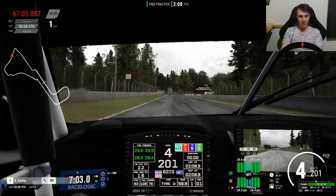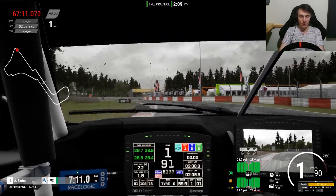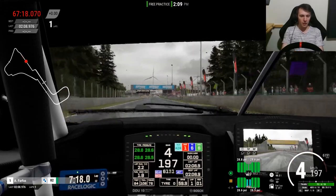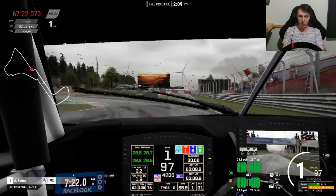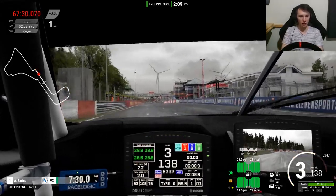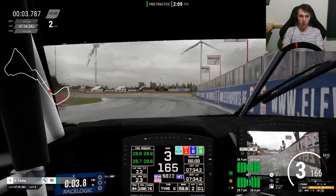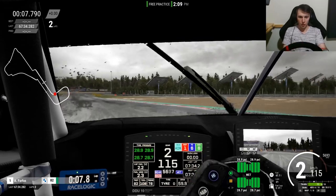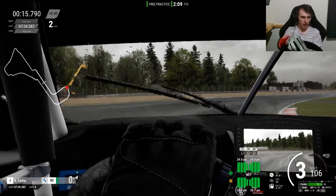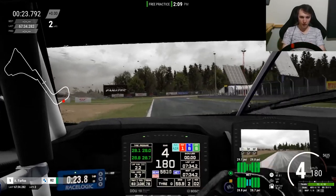I haven't spun just yet — almost jinxed it. Right there I braked where I normally would in the dry and I almost went off the track. In previous ACC before 1.8, in the wet when it came to braking you would usually brake just about where you would in the dry — it was never much different. In real life when it's wet you avoid the racing line as it's a lot slipperier, but so far I can still take the apex without gliding across the track.